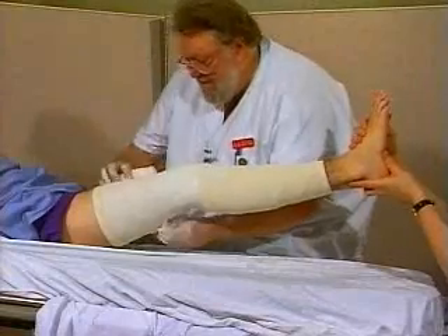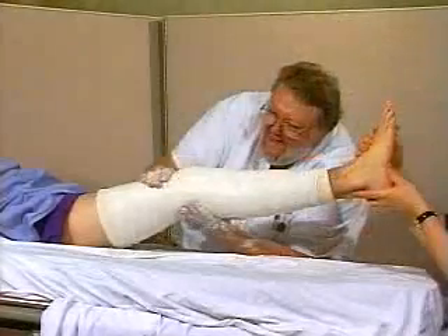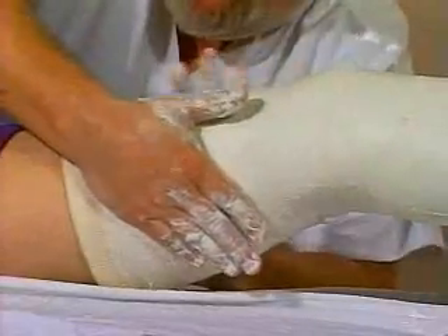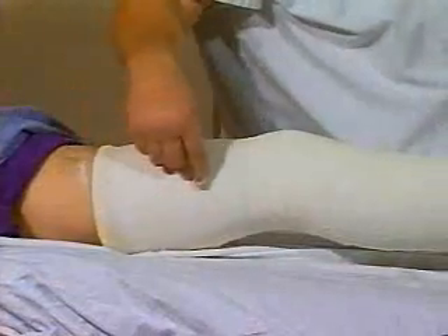A third layer may be started proximally and worked distally. Smooth the layers. Mold at the thigh with lateral pressure. Check that the upper and lower landmarks are okay, and the knee is at 5 degrees of flexion.